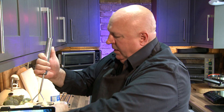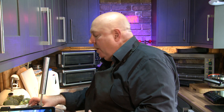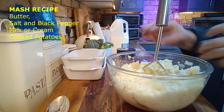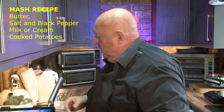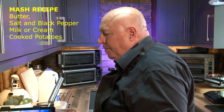Nice and creamy. So we've had a big piece of butter, some salt and pepper. Have a quick taste. Need some more salt, a little bit more salt. Taste again. Beautiful.